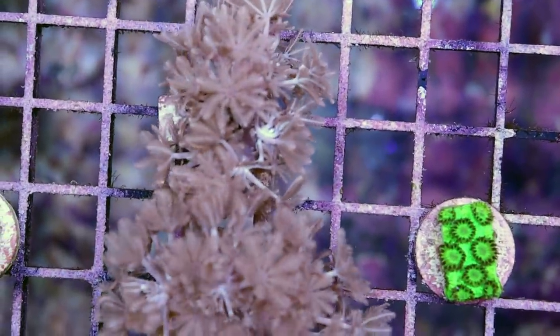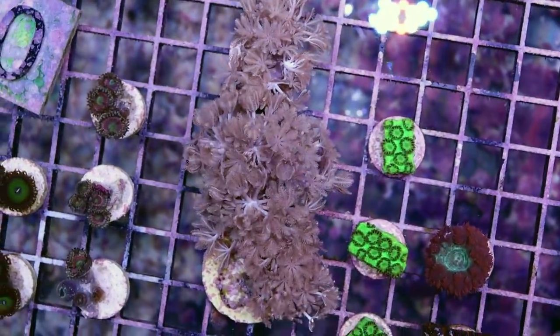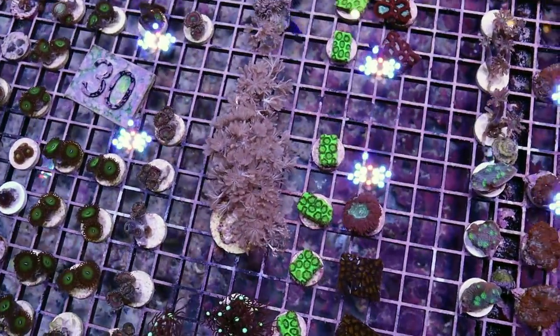So it's a soft coral. It's very easy to keep and it doesn't require calcium to grow. It doesn't require a lot actually. You can place it just about anywhere.